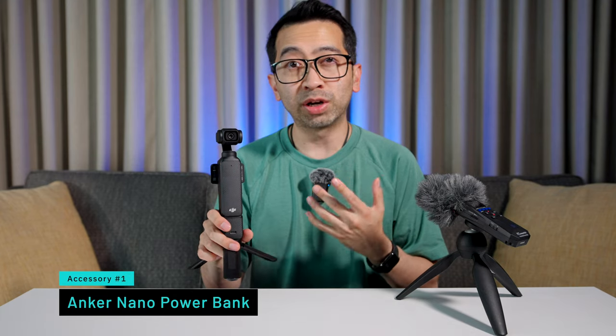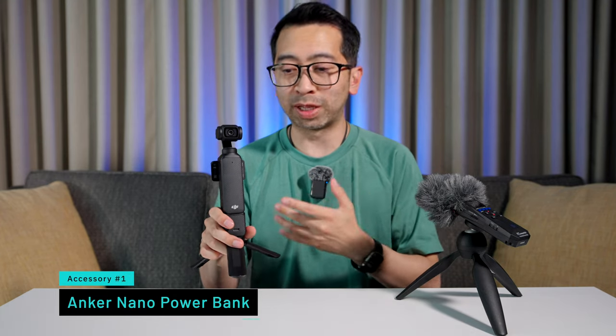The first accessory is a power bank. I didn't get the creator combo for the Pocket 3, so I don't have the battery grip that it comes with. And honestly, I think I found a better solution for that.